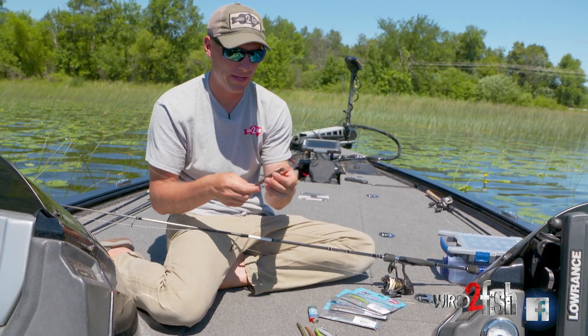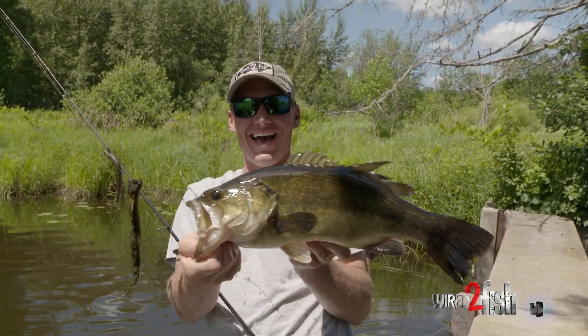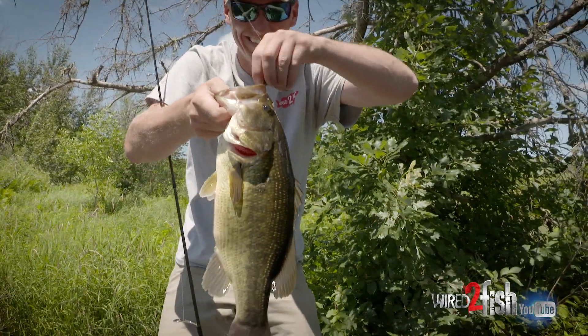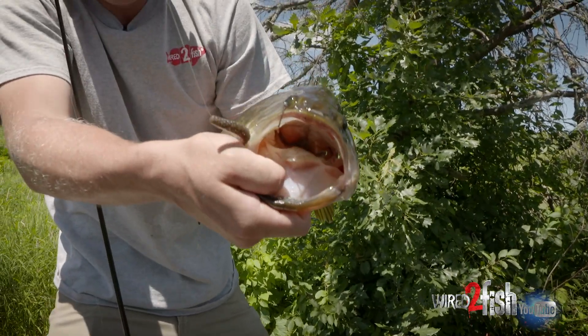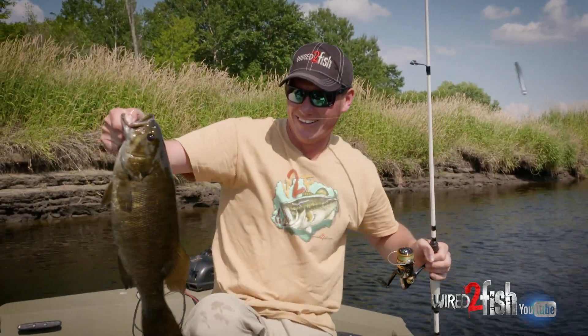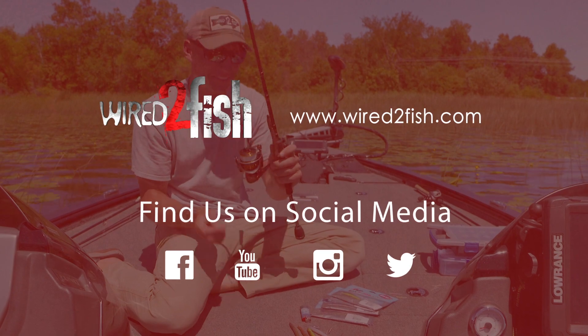That's a pretty good looking little bait right there. It's just a funny deal — I don't know why it works so well, but it does. People have been using it lately, and I saw a video I'd done last summer on this little rig and it got attention from a number of people. We actually call it the tiny child rig — so good, even a tiny child can catch fish on it.